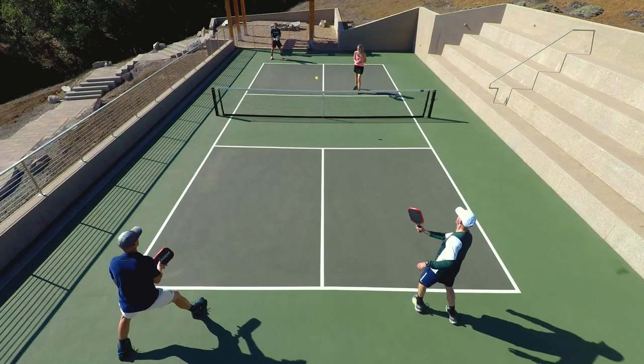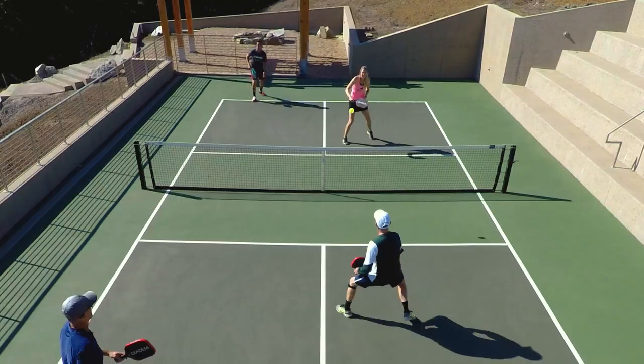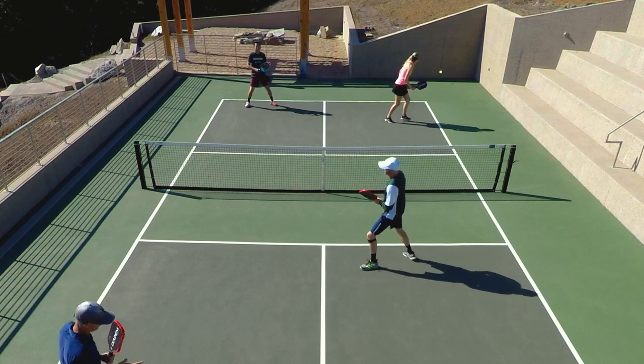I actually started playing really well with it towards the end of about three weeks of hitting. So it was a fun paddle for me to play test — if you're looking for something really damp and muted, it's a great way to go.